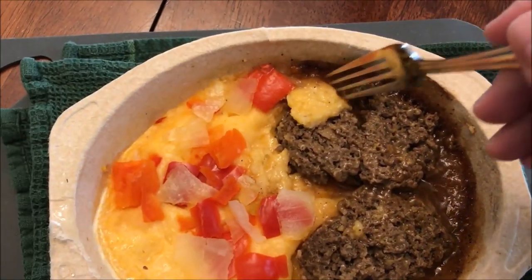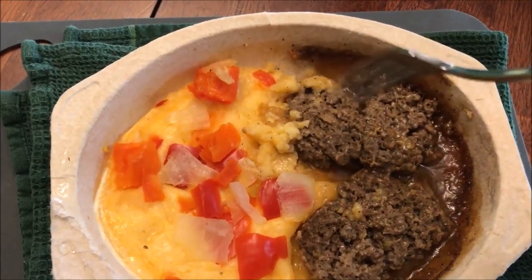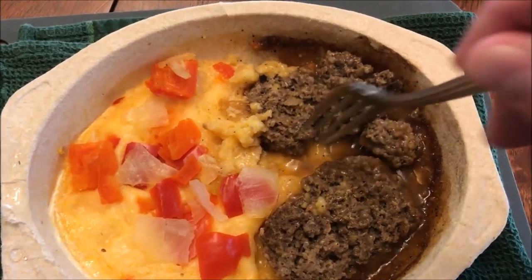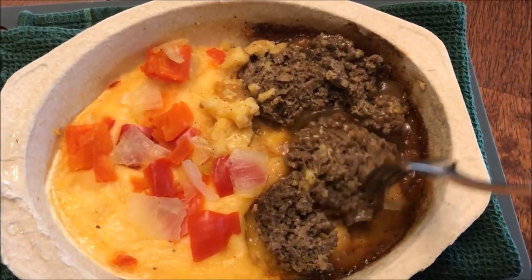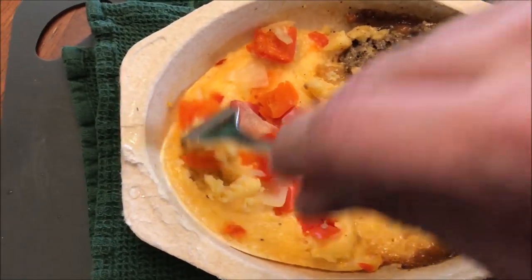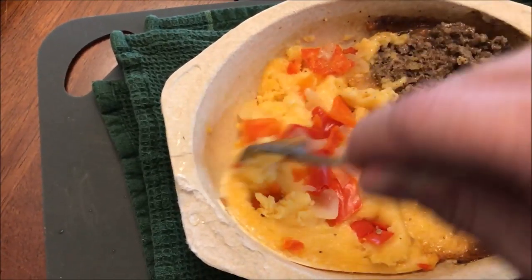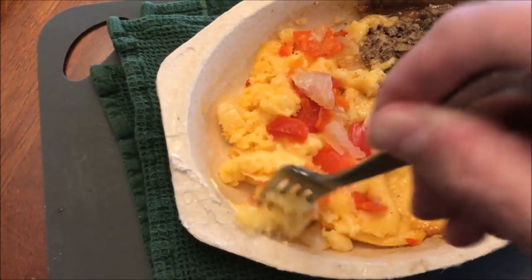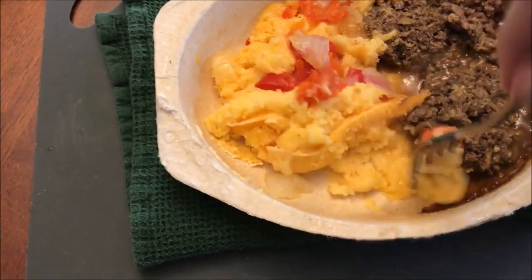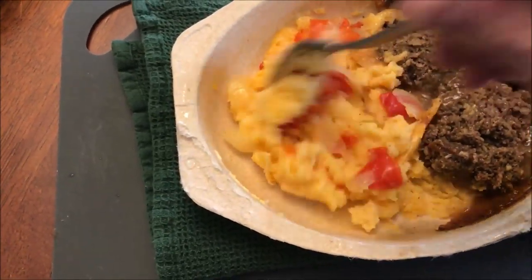Alright, here it is out of the microwave — got some grits in the way there. I flipped these meatloaf patties over; they really feel more like little hamburger patties but they fall apart pretty easily, so they're going to be pretty tender. You've got your grits with your peppers — I'm going to stir it a little bit. I'd normally just mix it all together, but for the video I'm going to try each thing separately.